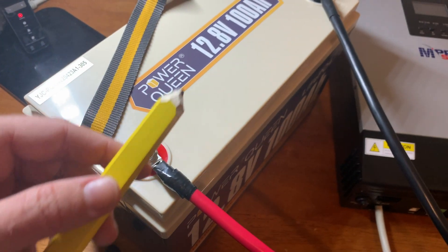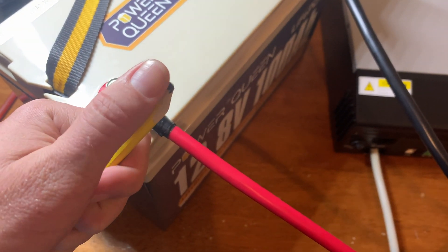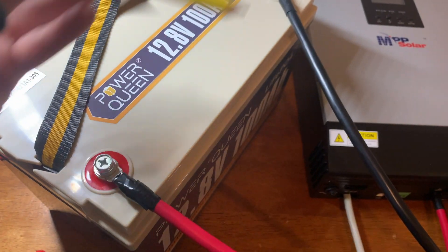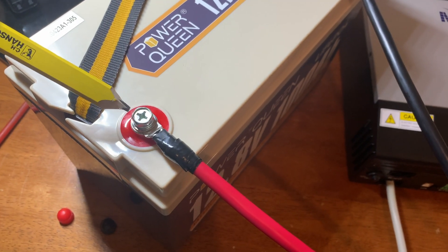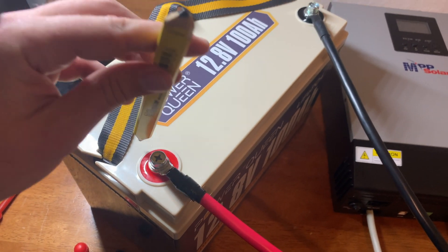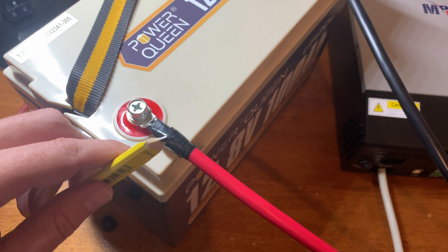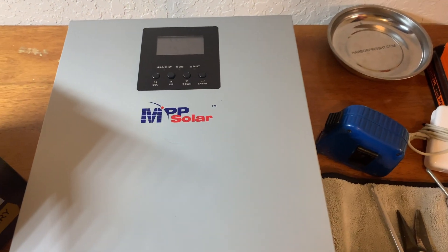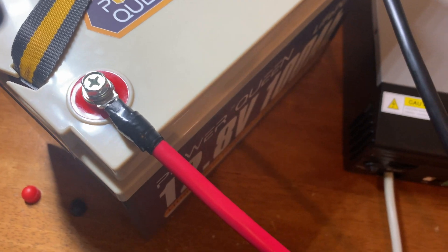The resistor allows the capacitor in the inverter to charge slowly. I saw this trick online where people were using pencils because graphite actually acts as a pretty good resistor. What you do is connect the negative terminal first — obviously no spark there — and then before connecting the positive, just touch the positive terminal on the battery with the pencil to the positive cable, let that sit for maybe three seconds to let the capacitor charge up, then go ahead and connect the battery. There was zero spark.